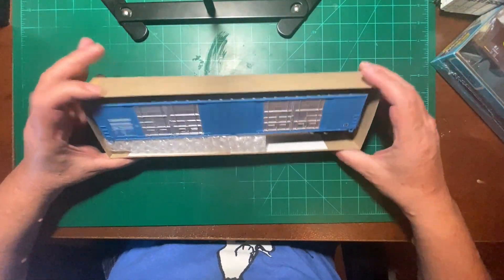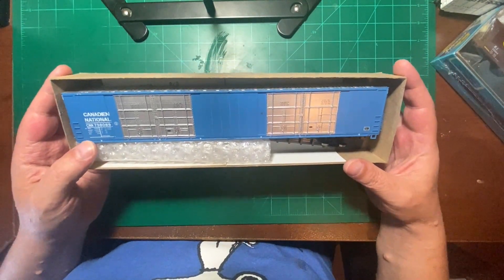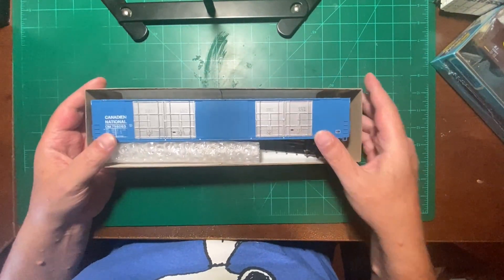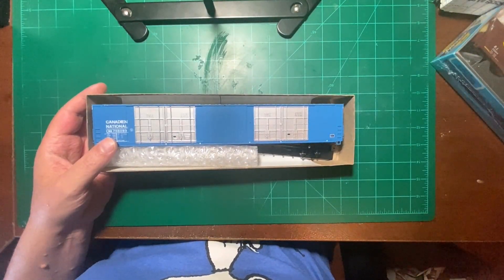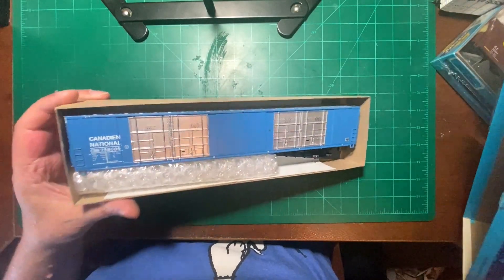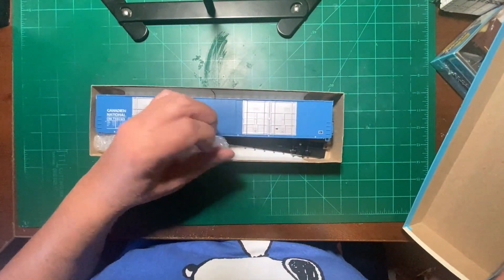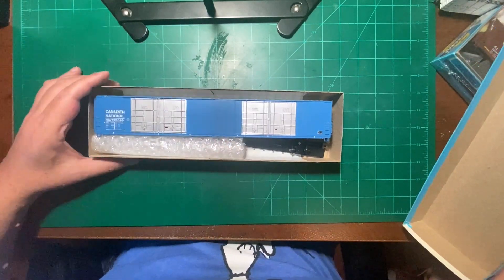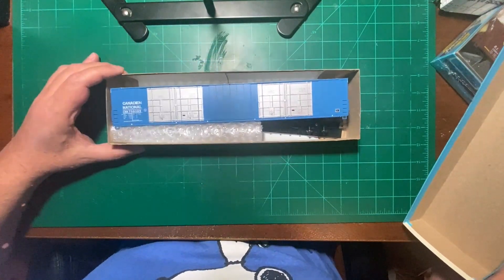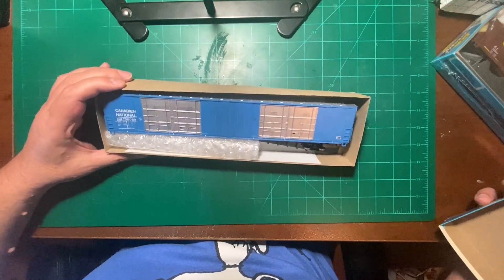And then I got a Canadian National — same thing, Athearn blue box. It's got metal wheels. I believe this has Kadees on it too. If not, we have some. So yeah, that's what I got from Jason the train freak. He had a couple other items too, but this is what the budget allowed, and this is what I wanted. Canadian National being another one of my favorites.